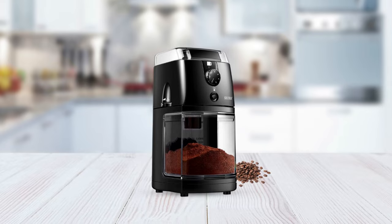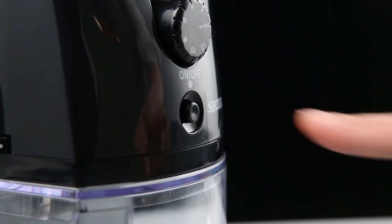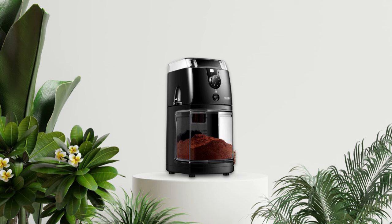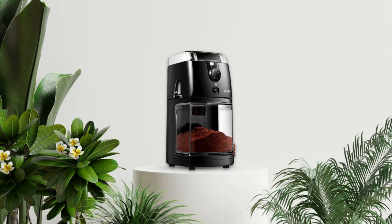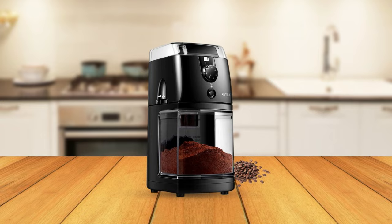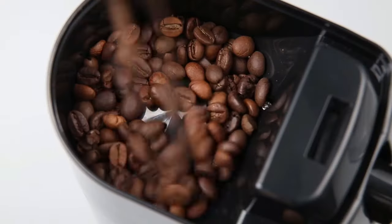Another great feature of this coffee grinder is its quantity control dial. You can set it from 2 to 12 cups so that you only grind as much as you need each time. Plus, if you ever forget to turn off the machine after use, don't worry — it has an automatic shut-off feature that will ensure it won't overheat or cause any damage to its internal components. To ensure maximum safety, it also features flame-retardant material which helps protect against potential fire hazards. Additionally, it has a see-through lid making it easy to monitor the grinding process for added precision in your coffee grounds texture.